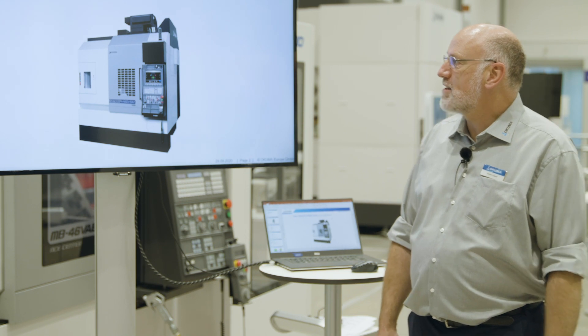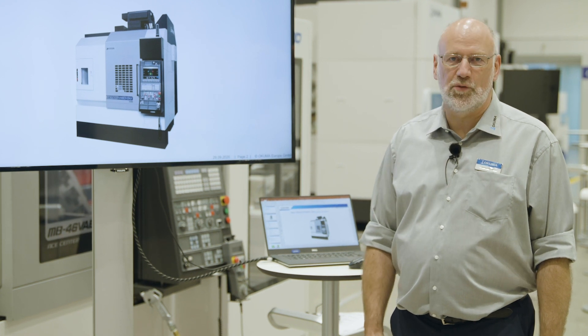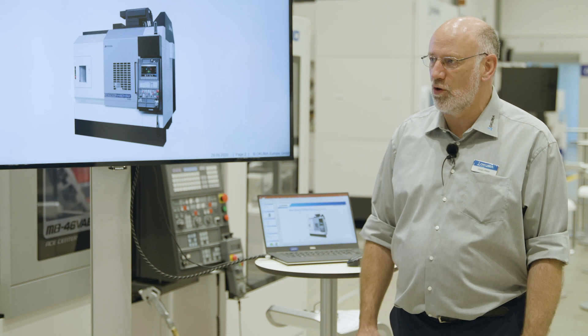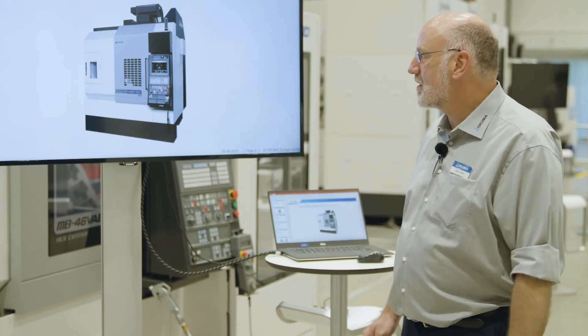This machine is developed based on our MU400. The MU400 is the full 5-axis machine that we can equip with all kinds of options — big magazines, different types of spindles and all other options. The Genos M460 is a package that is ready to go for 5-axis applications.